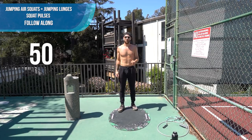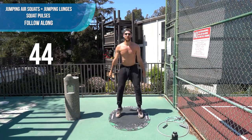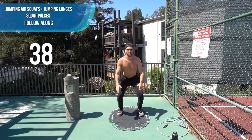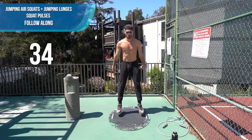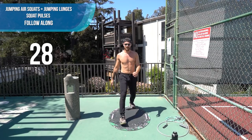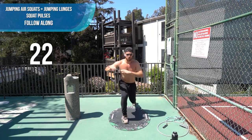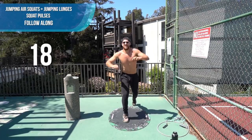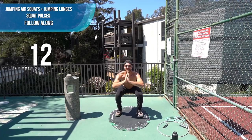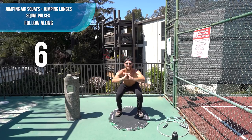Next we're going to alternate between a few different exercises. We're going to go jump squats to start — just follow along with me. And then we're going to go jump lunges. Finishing it with just a pulse — pulse now. Three-quarter squat. Come on, almost there. Last five seconds.